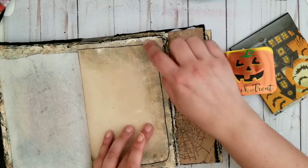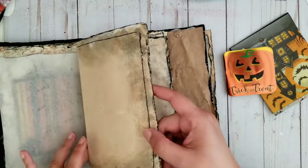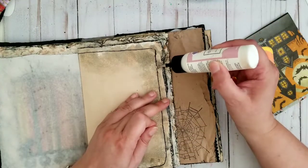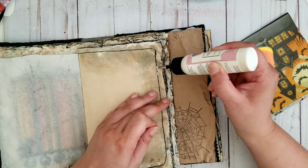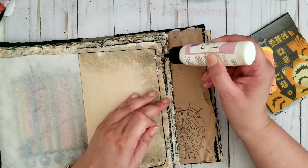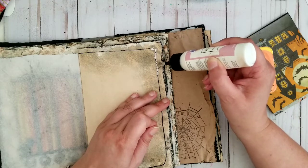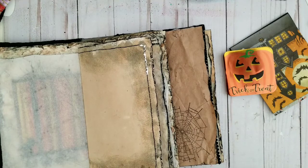I definitely need to put stuff on the edges. I'm gonna put some art glitter glue where my sewing machine didn't get the stitch, just so it doesn't come out. Because if one of them comes out, it comes out everywhere and that's not something I need.